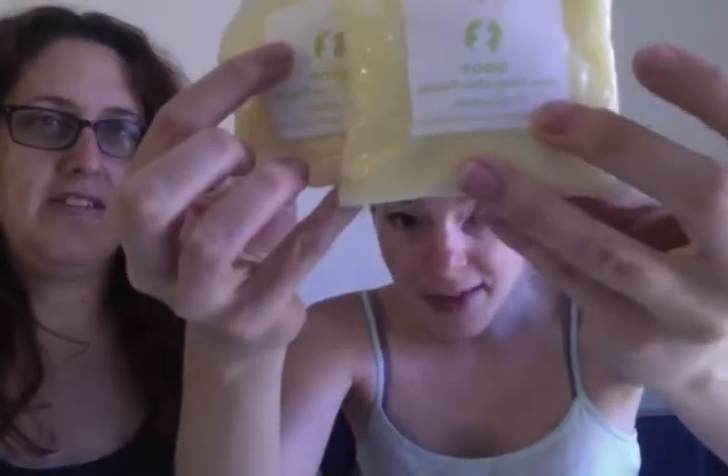You see that? Four ounces, two ounces. And if you order the eight ounce, you basically just get two four ounces.